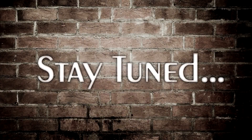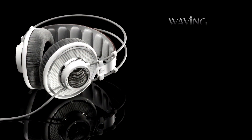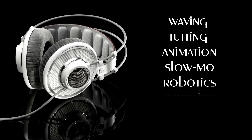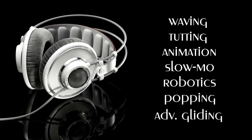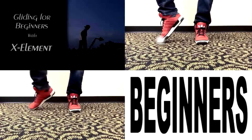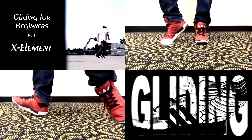Please stay tuned, I'll be uploading a tutorial every week for you guys. I'm gonna cover things like waving, tutting, animation, advanced slow mo techniques, robotics, popping, advanced gliding, you name it. If you haven't seen my gliding tutorial yet, check it out because I go into further detail on some things that might even improve your moonwalk.